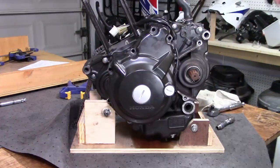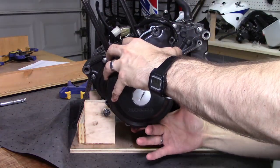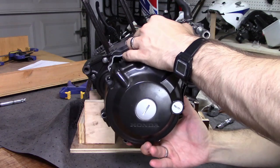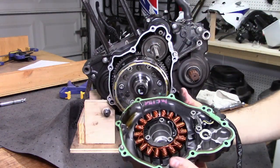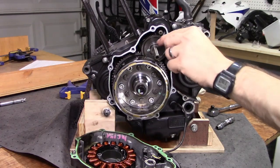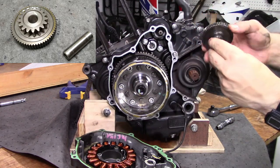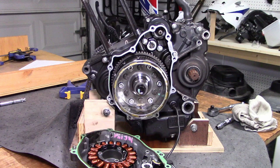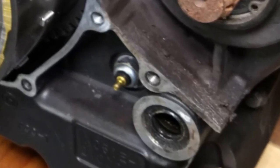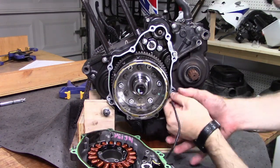I found that these two little nubbins really helped with providing the grip needed to pull it off. Once it's unstuck from the gasket, there's also some magnetic retention here — shouldn't be too hard, just pull it off. With the cover off, we can pull off the starter motor reducing gear and shaft. You also need to disconnect the neutral switch connector on the right side there — it's just a bullet style single conductor. Take a firm grip and pull straight back.